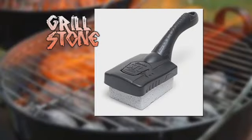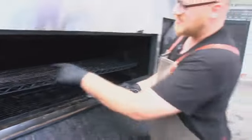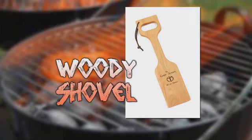Next, we tried the Grill Stone. It's a good product. And once it gets worn down, it kind of sticks in those grooves, so it actually makes it easier.